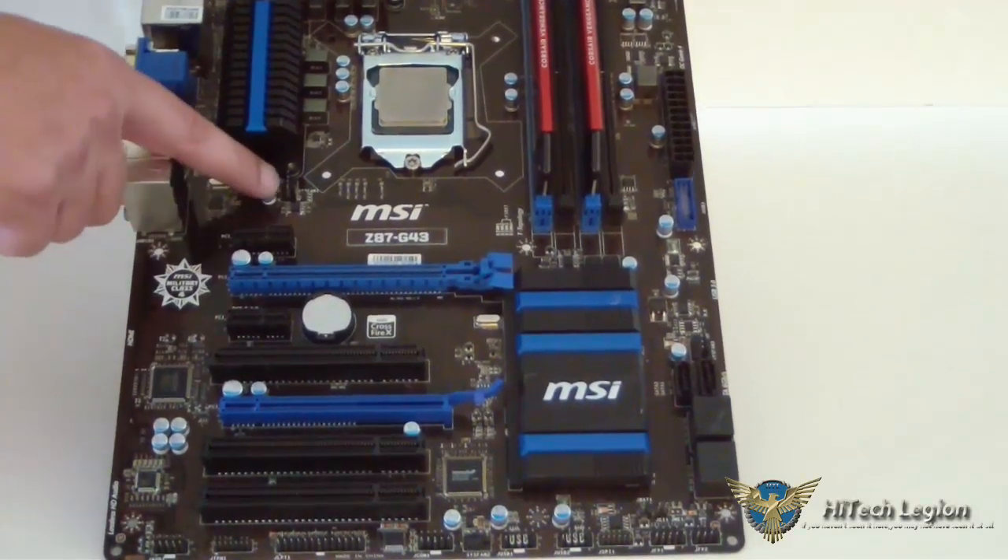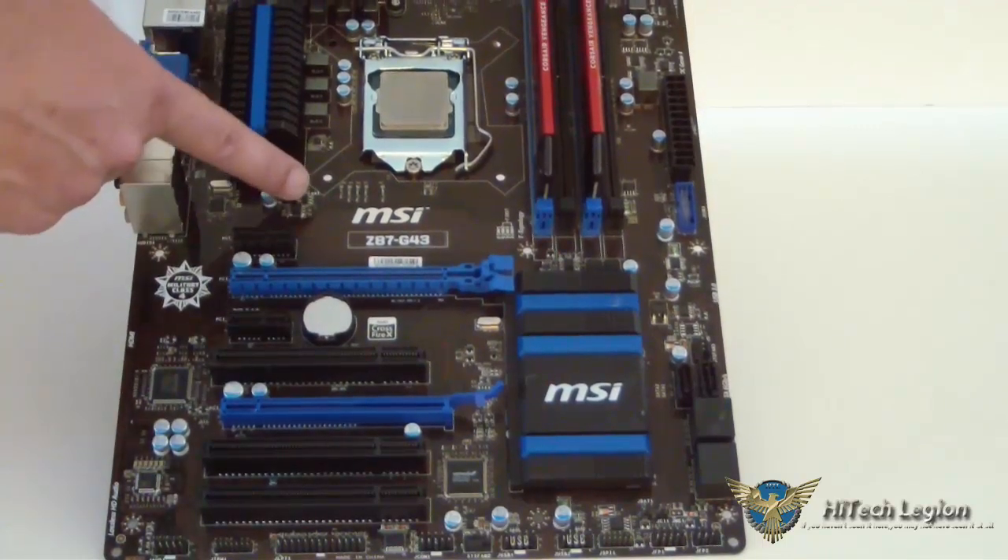This is Crossfire X certified — it's not SLI certified. This slot is x4, and this one is x16. Just above that, of course, we have another system fan connector.